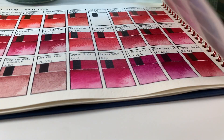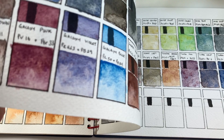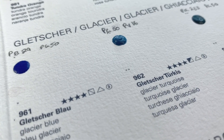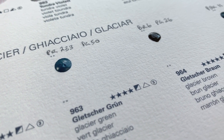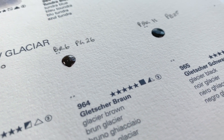Hello everybody and welcome back to my channel and another Schmincke super granulating watercolor swatching. Today we are going to take a look at the Glacier set. It appears that most of these colors are going to be blue or blue-ish — I mean, makes sense for glaciers. So let's get on with the swatching and see what these colors look like.